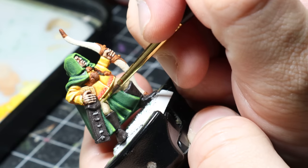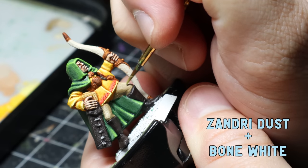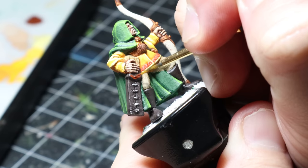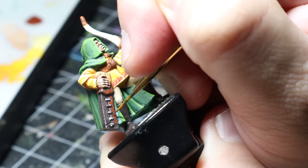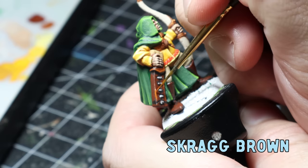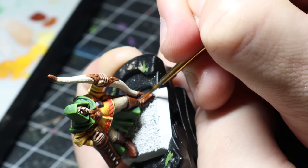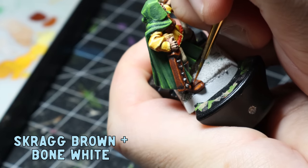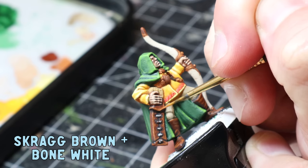The pants are pretty simple — I use a mix of Zandri Dust and Bone White to build up the highlight just towards the knees. For the leather, not much has changed in my recipe — I've just added another colour and step. I go over the Dryad Bark with Doombull Brown, then Scrag Brown over a smaller area as a thicker edge highlight, and finish with a mix of Scrag Brown and Bone White for a skinny final highlight to the tips of the boots and corners of the quiver.